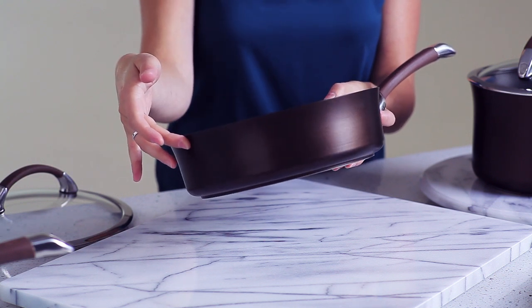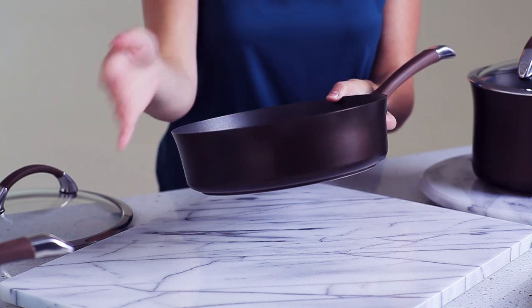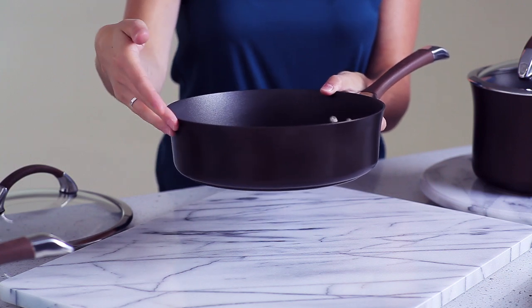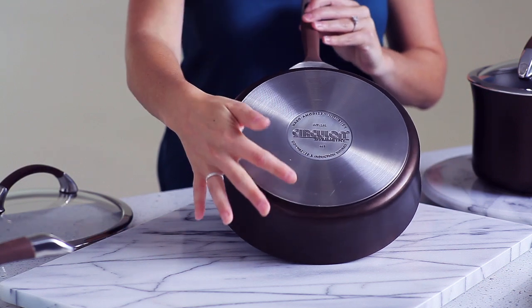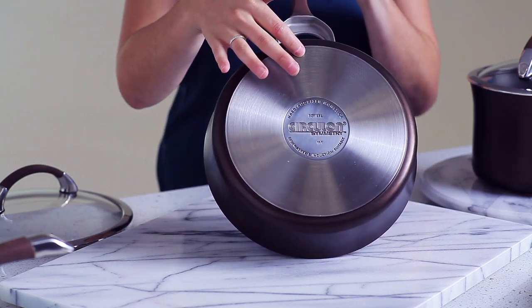This collection is dishwasher safe for the easiest cleanup of all. The hard anodized construction allows for even heat conduction for all your favorite meals. The sturdy stainless steel base makes it suitable for all cooktops including induction.